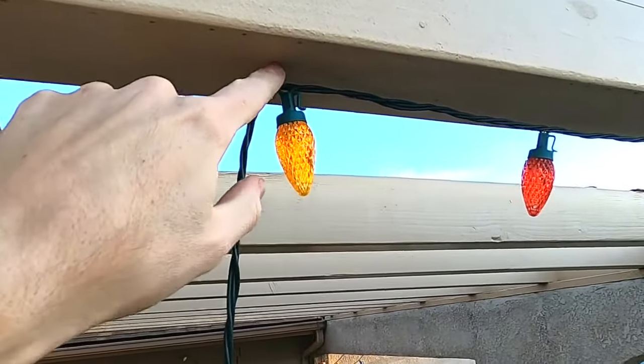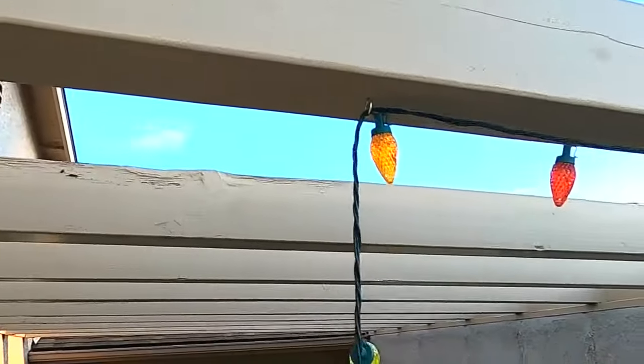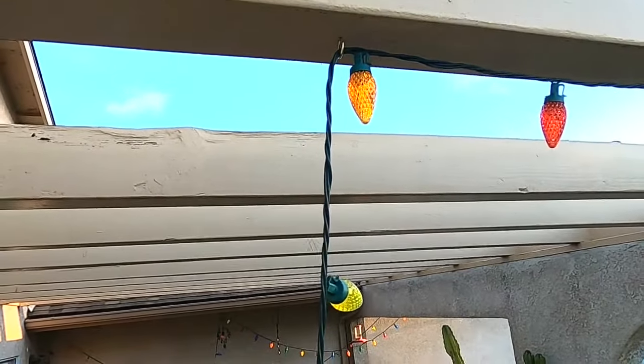Then all we have to do is get our wire of our lights and feed it into the hook. How many hooks do you want to use? I use one hook about every 18 inches — the more hooks, the less the wires are going to droop. About one every one to one and a half to two feet is good.